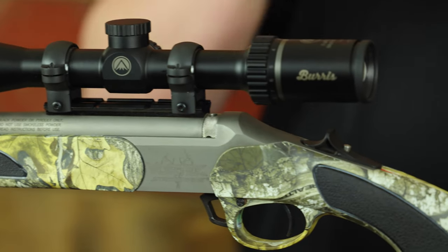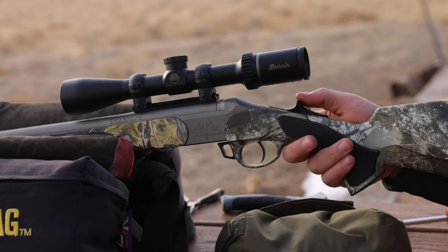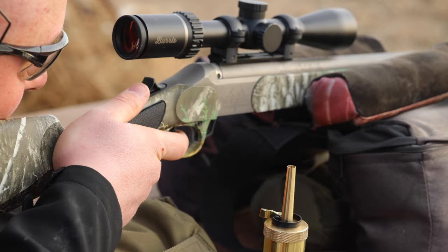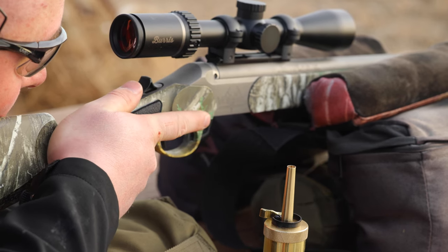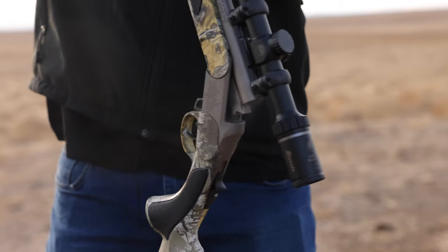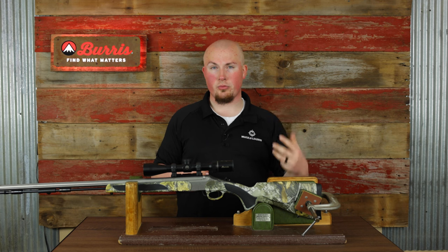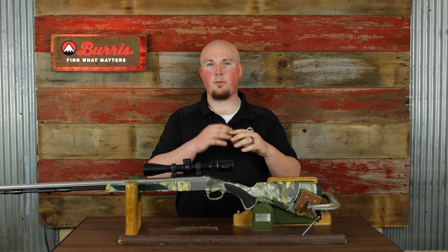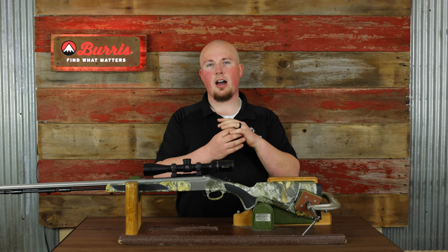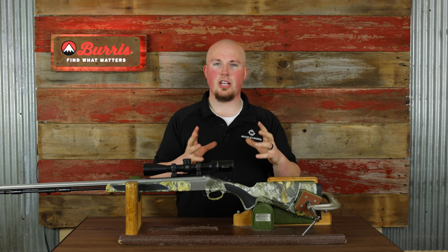Some people say 60 seconds, but usually after 30 you're pretty much good to go. If nothing happens, you can take another primer, put it in, and try again. If you still have another hang fire, we recommend pulling out the breech plug, dropping all the powder, bullet, and contents out, then reloading. Make sure you check the flash hole of your breech plug, because any fouling or debris caught in there can block the spark from reaching the powder charge.